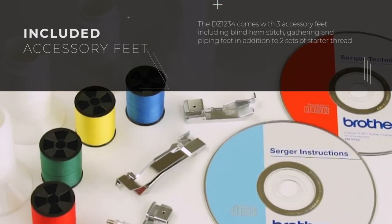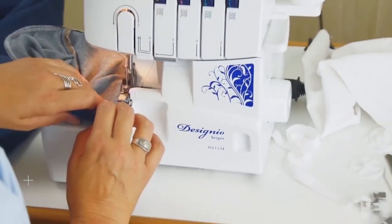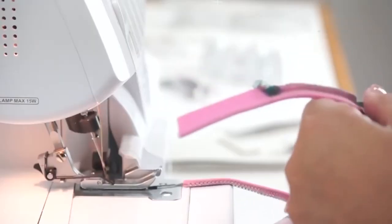Versatile stitch options allow you to choose from 4-thread overlock, 3-thread overlock, narrow hem, rolled hem, and ribbon lock stitches.